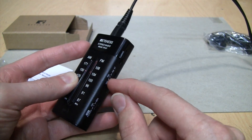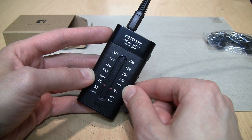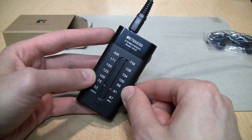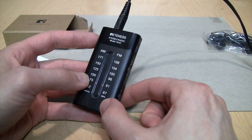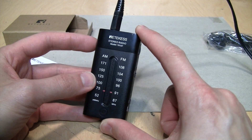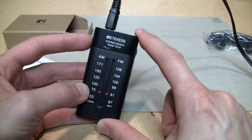Now let's try AM. The reception on AM is not that great because this is such a small radio — they don't have room to fit a good ferrite bar antenna in it. So the AM band is really only good for picking up the stronger stations, but if you do have a strong station tuned in it should sound pretty good.